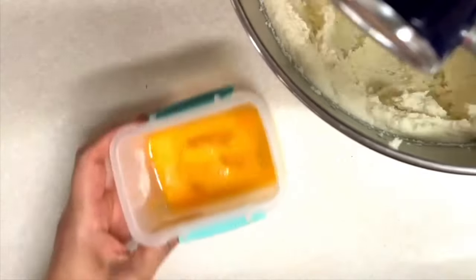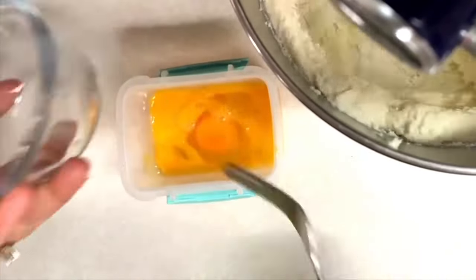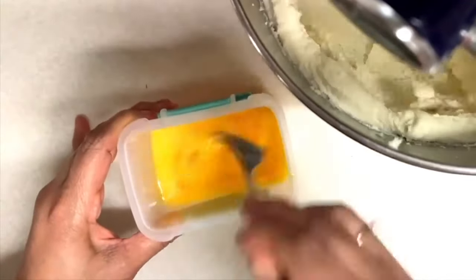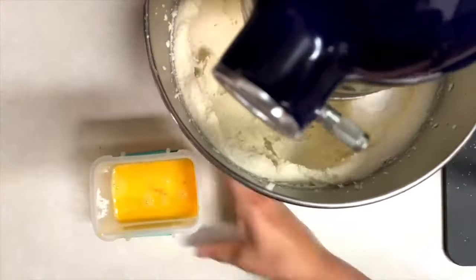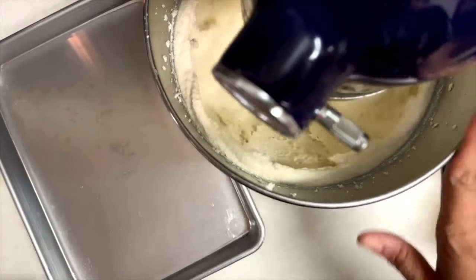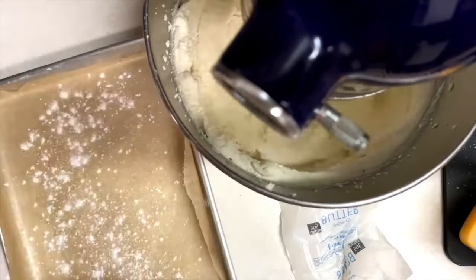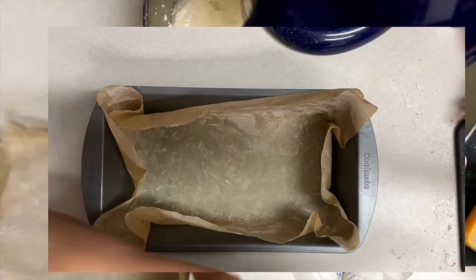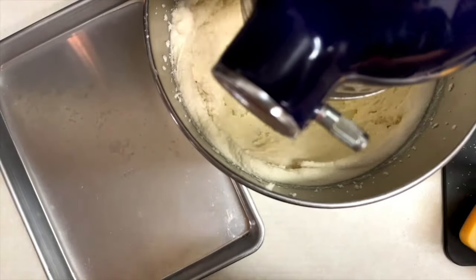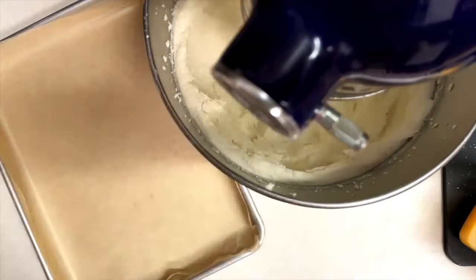In the meantime, I'm going to crack three eggs and beat them slightly. I am also going to prepare my baking trays — I will use a 13 by 9 inch baking tray and a 9 by 5 loaf pan. I will line them with parchment paper and add a little bit of butter and flour.